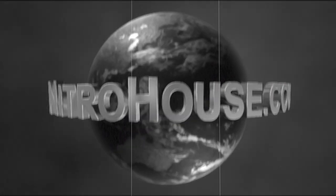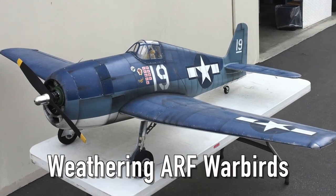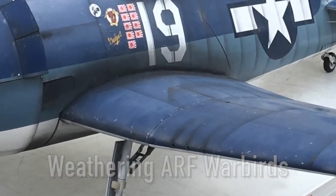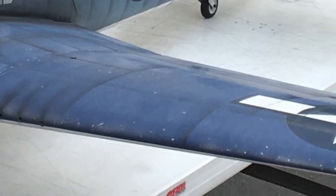This is a NitroHouse.com online production. Hello, this is Tim from NitroHouse.com. In this video, I'm going to show you some quick and easy steps you can do to weather a Ready to Fly or ARF Warbird.